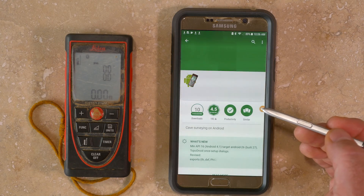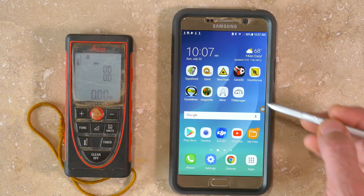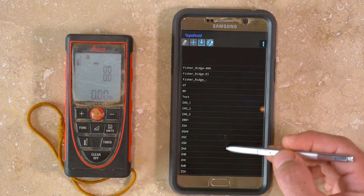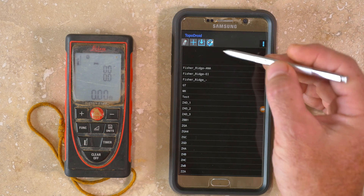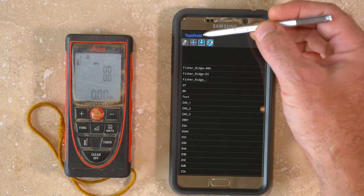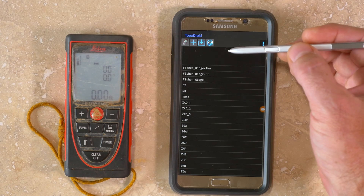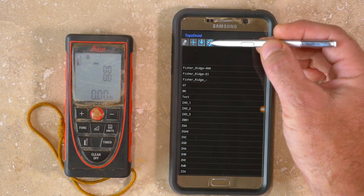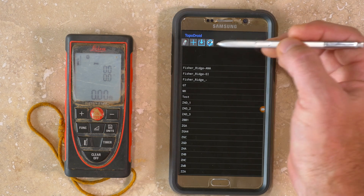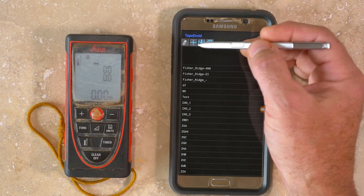After downloading and installing the application from the Google Play Store, you can tap on the icon to enter the main menu. You'll see a list of existing surveys, a menu button, and a series of function buttons. The options are to continue working on a previously started survey, to start a new survey, to import a saved or transferred survey, to make adjustments to the drawing tools, or to make adjustments to the DISTO-X.